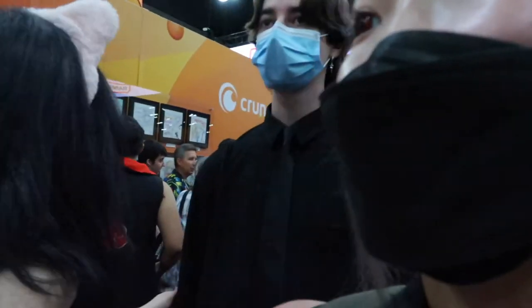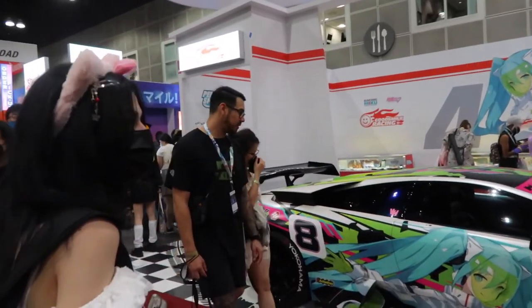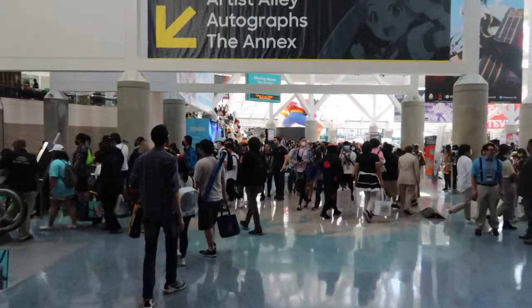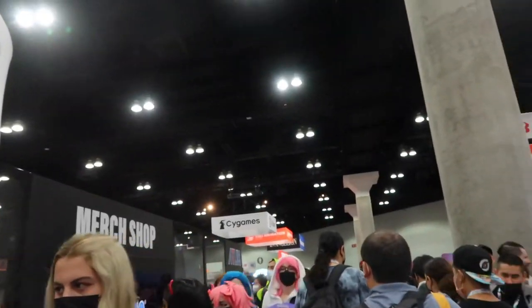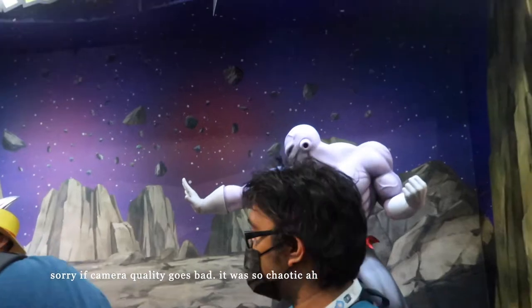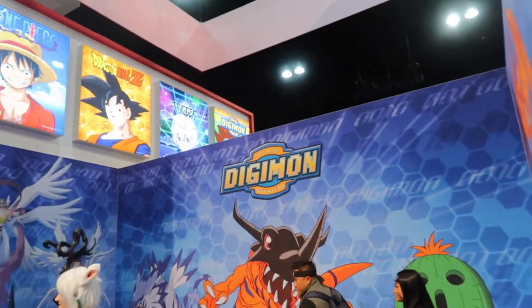Look at her! There are so many people. I'm so hot — this is probably the most people I've ever bumped into. It's way more hot than before. So cool, so cool!